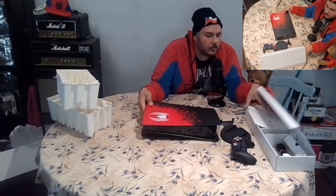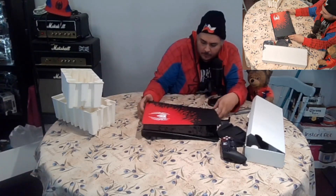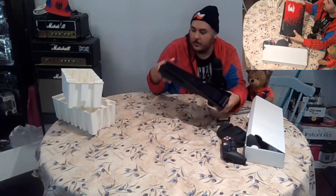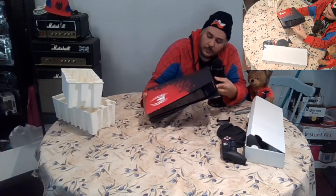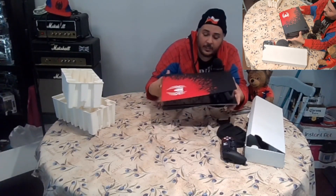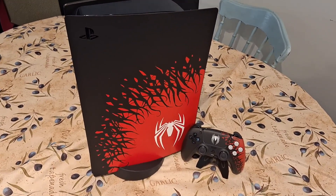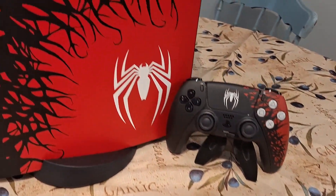The power cable looks like the same as the PS2s and the later PS3 slims and the PS4 — that's pretty cool. I don't even know how to set up the stand so I'm not going to put it on. Here's a better shot of the front of the console. I really love the design of the Venom symbiote taking over — I think that looks great.